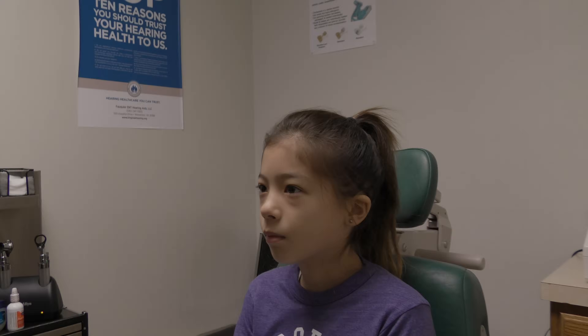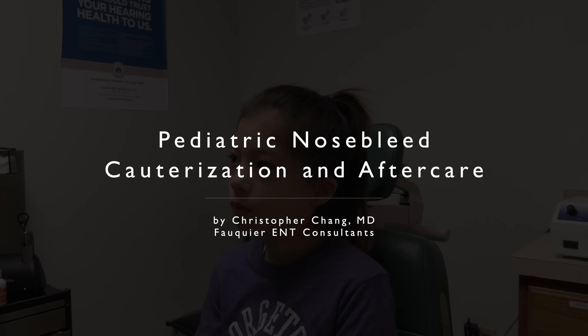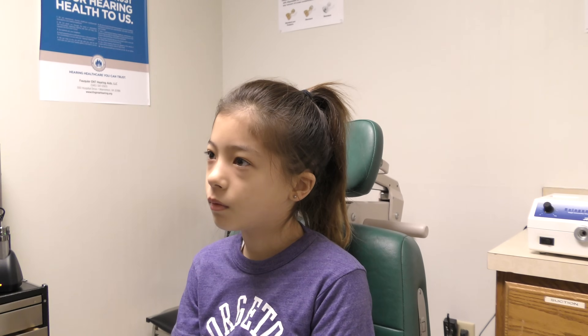If a child or adult has a persistent recurrent nosebleed, cauterization can be considered to try and prevent them from happening in the future.